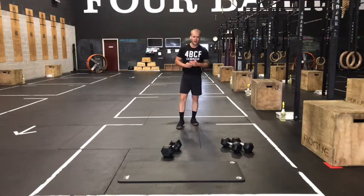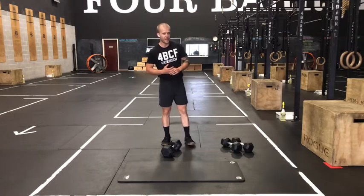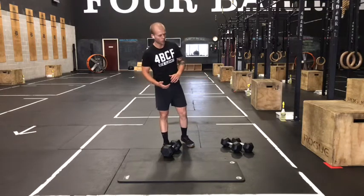What's up gang? Case here with our at-home strength work for Monday, July 12th. Four sets of a hinge complex super setting with four sets of a core complex.